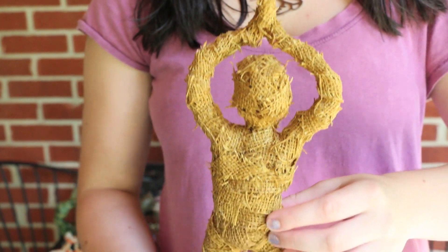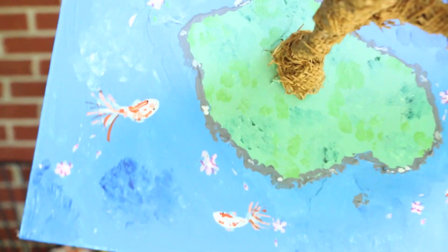Then I made this big wire burlap sculpture — it's just a person doing yoga.